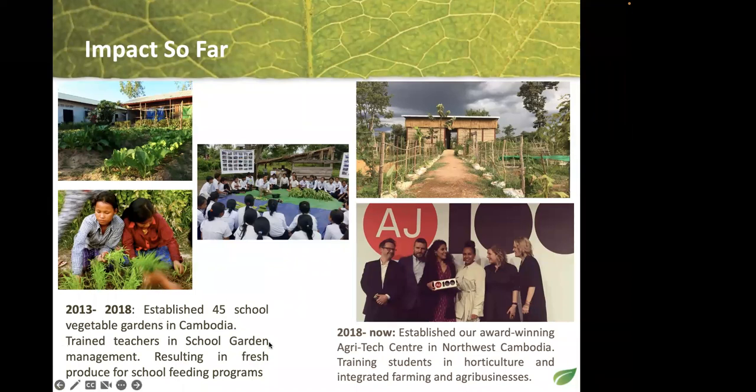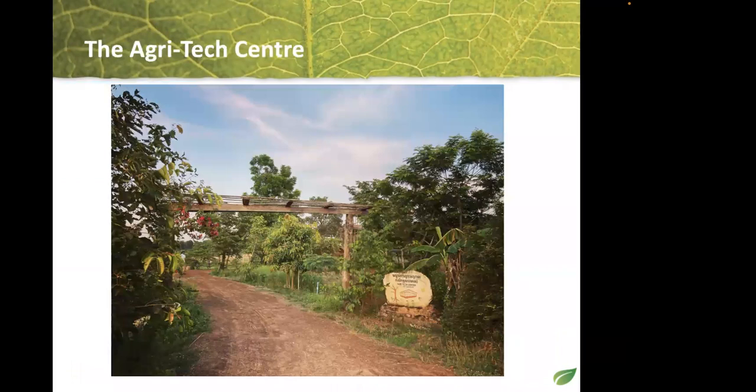We are in one small village and maintain links with the same schools — they come and visit. It's a beautiful building; we actually won an award for the architecture. We use a lot of earth blocks, bamboo, and natural materials common in Cambodia. This is what it looks like now — taken last year — and it's definitely thriving in natural beauty with lots of fruit trees and vegetables growing.